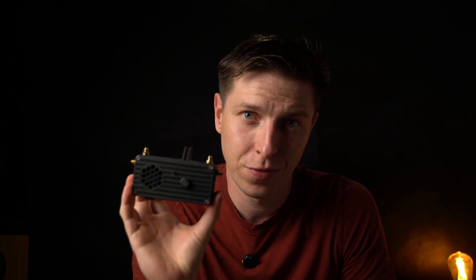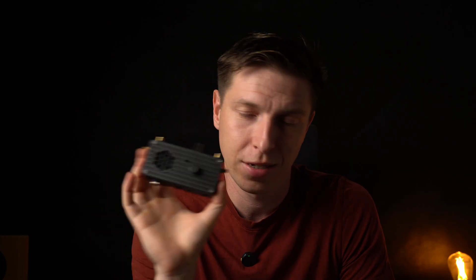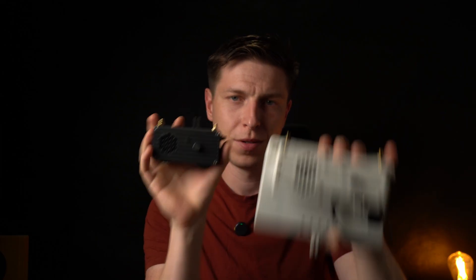I have something really cool to show you. This is a new VRX ad that I've designed and I think it's a big improvement over the previous version. This is the previous version and this is the new. Check it out.